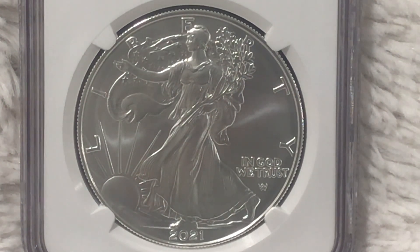I'd like to give a brief explanation of the differences between the burnished or uncirculated American Silver Eagle and the bullion coin American Silver Eagle that a lot of people love to stack and buy regularly from a local coin shop or online dealers. The bullion coin comes in tubes or the green monster box. The burnished American Silver Eagle started in 2006.